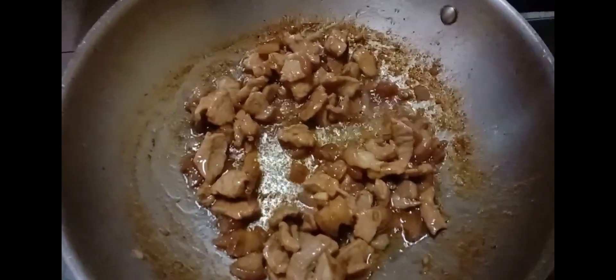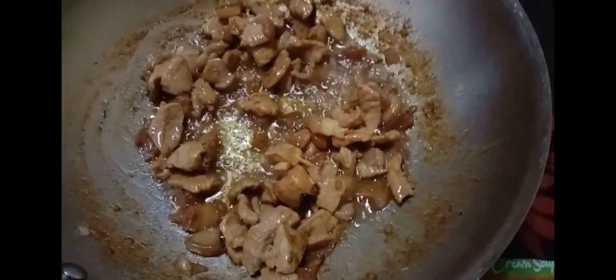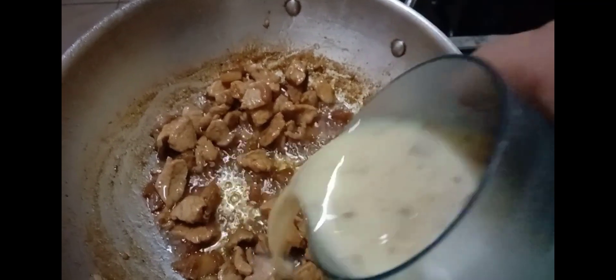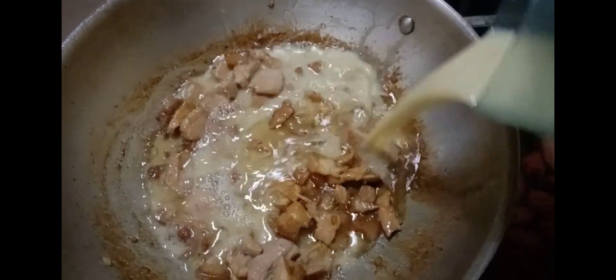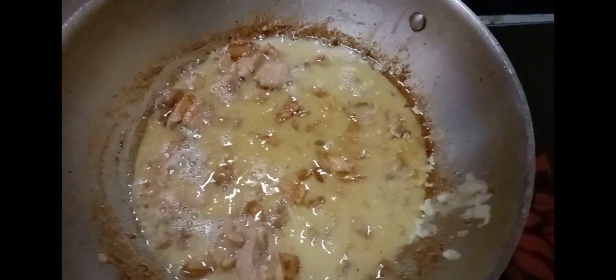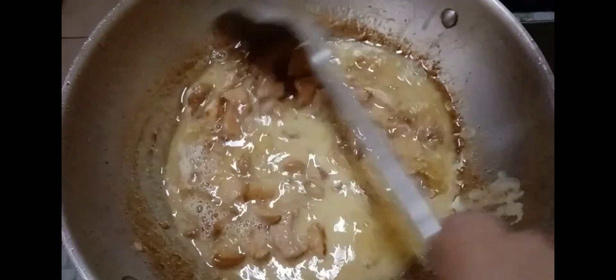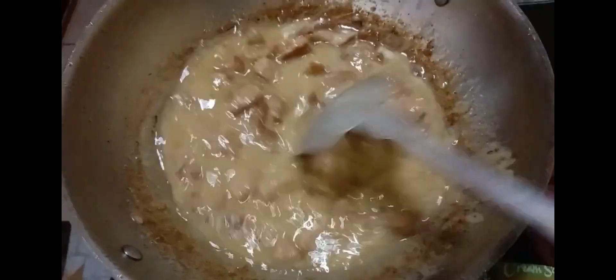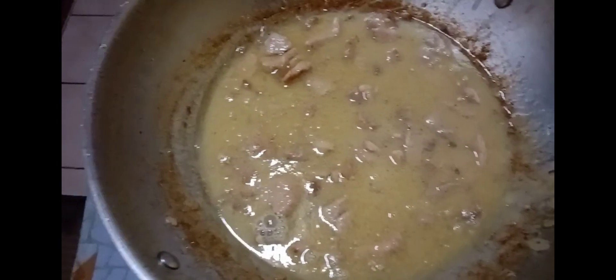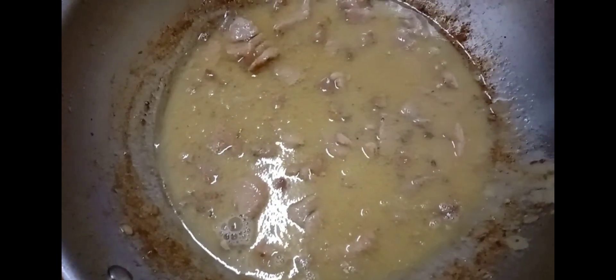At this point we can now add our cream of mushroom. All we have to do is to mix 35 grams of powdered mushroom added into two glasses of water to produce a thick sauce. I just added one glass of water and the second glass will be added shortly to make sure that the sauce is not too thick.